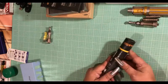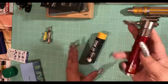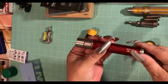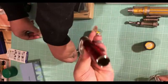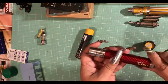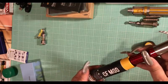Then I have the Aspire CF mod. I used this once just to test it out. I think it's very cute - it's got a big button. There are a lot of videos on these mods you can check out to see what other people thought of them. This one was really cool and I'm asking ten dollars for the Aspire CF mod.